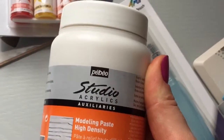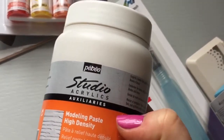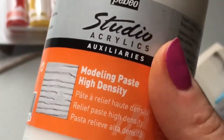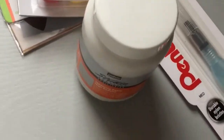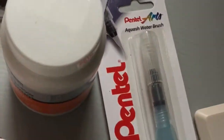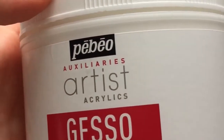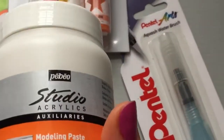As I just mentioned, I also got a modelling paste — high density — it's a textured paste by the brand Papio Studio. I also have a gesso from them, which I'll show you in a second — it's on the other desk. This is a huge tub I got and I quite like it; I've been using it a lot. It's quite affordable and I got this one also on Amazon.